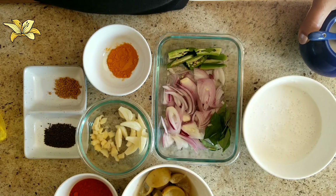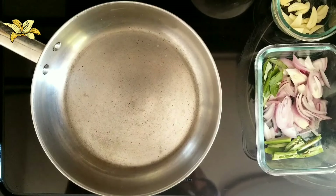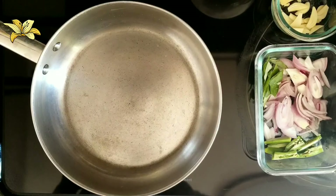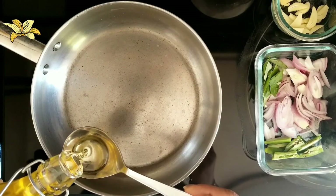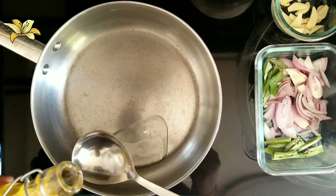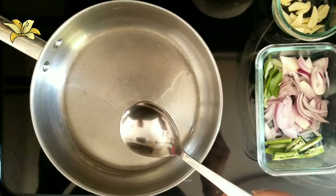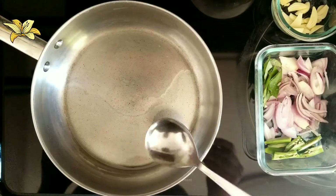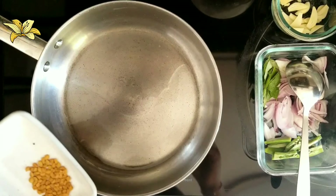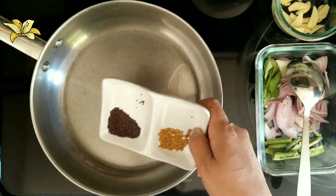Let's see how we are going to make this gravy. For making the pickled lime in coconut milk, I have kept one pan. The pan is hot now, so I am going to add the oil — two full spoons of oil.